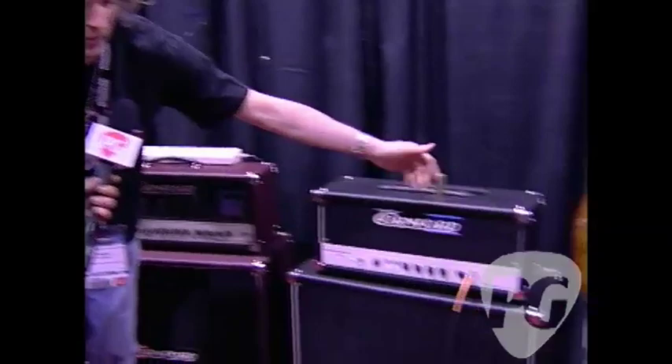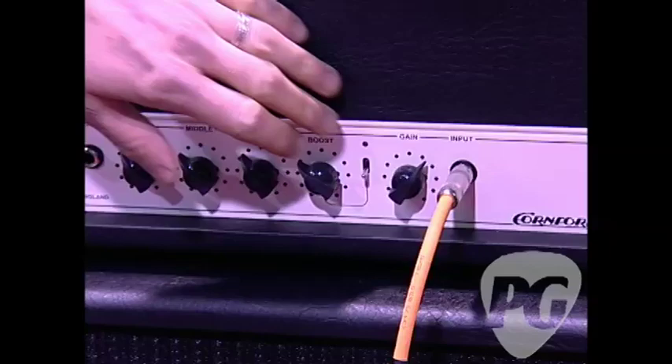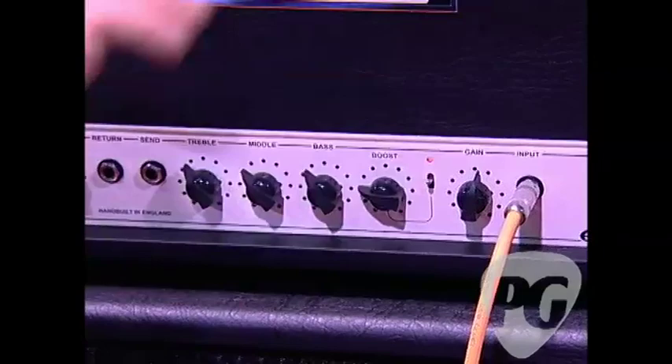Beautiful. So, 50 watts obviously — what were the tubes again? Well, these are EL34s. So you've got a clean sound, and then where else can you take us from there? It's a single-channel amp with a gain boost that's selectable, so I can gain up this channel and footswitch to access the boost function, which takes you to a ripping lean tone.